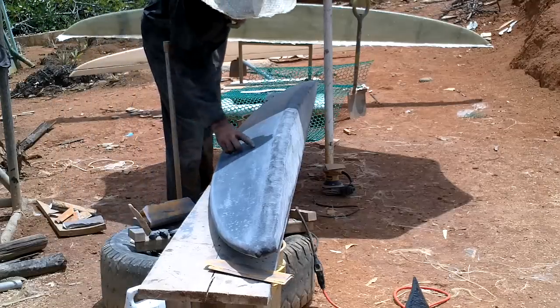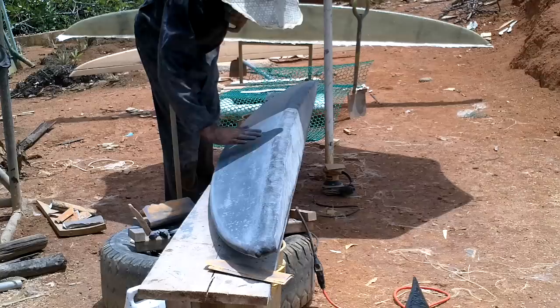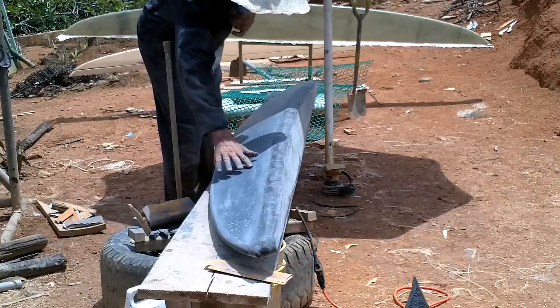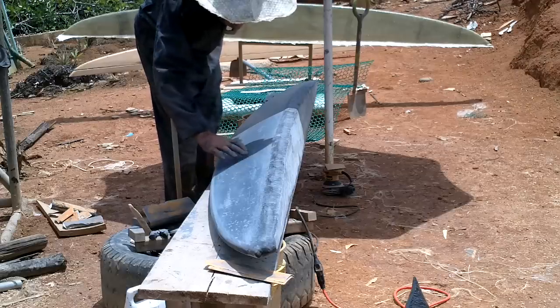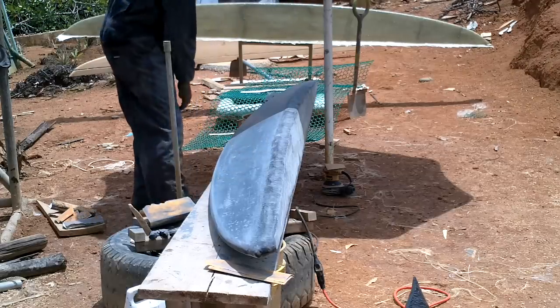That's pretty good. Now do I care about these little tiny divots? They're like just really shallow holes. Actually some of them are nothing, they're just cosmetic. Some of them, yeah, they have a little dip you can feel. I don't know, maybe I'll fix that later.